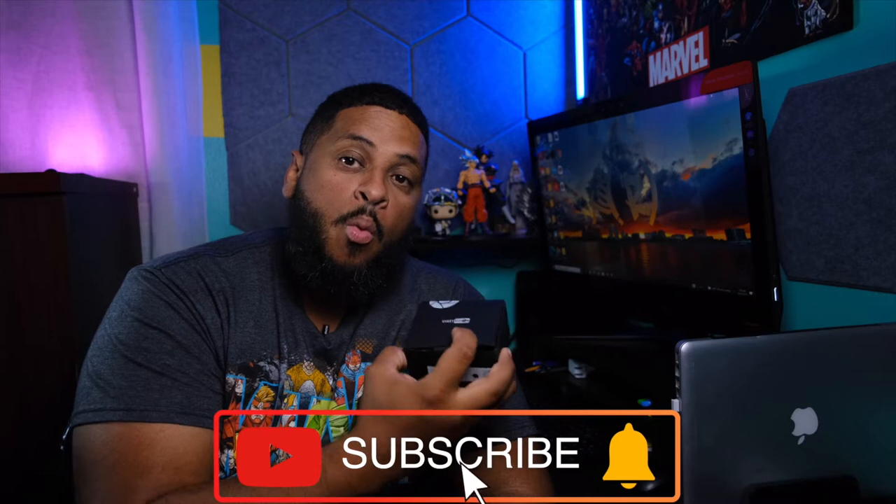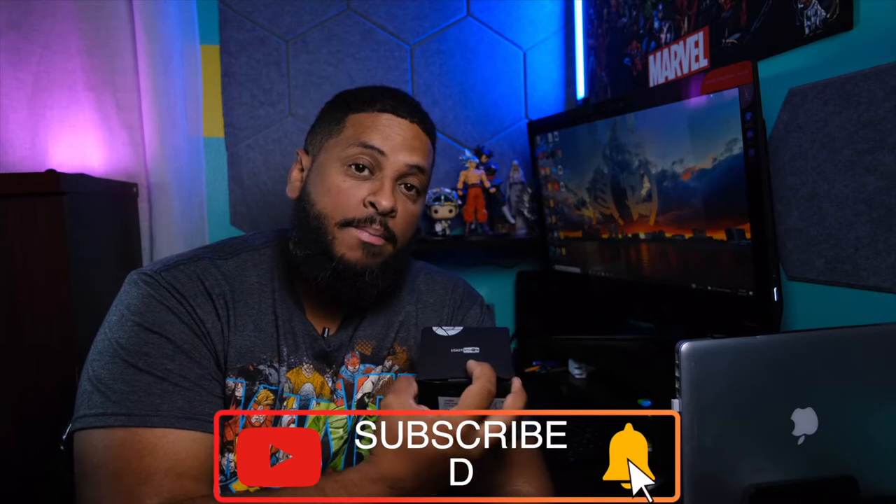In this video I'm going to show you some of the key features of the UsKey Vision wide-angle lens and macro lens, and why you should have it on your Sony ZV-1. First, let's unbox it.